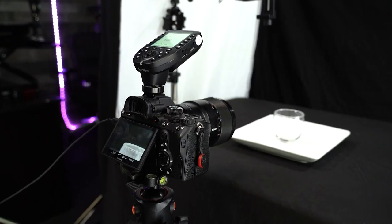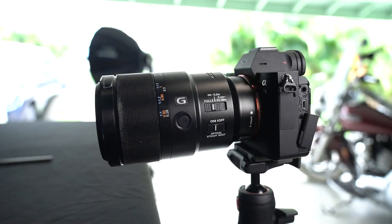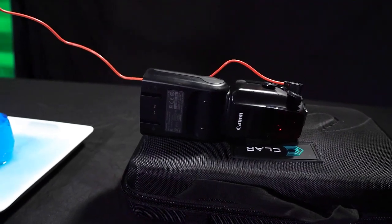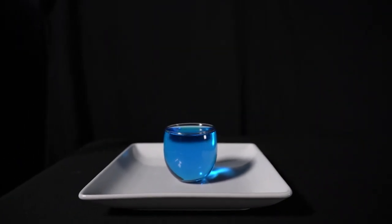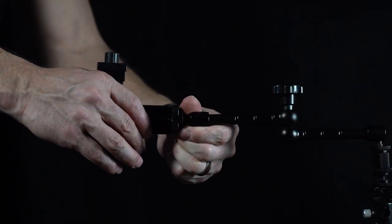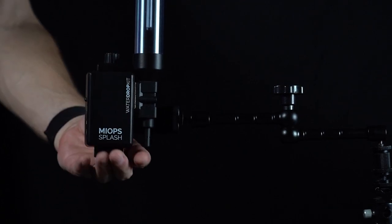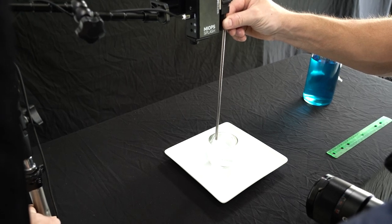Setup of the device is fairly painless with the new hardware. What you'll need is a camera, a tripod, preferably a macro lens, the MyOps Splash Water Drop Kit, at least one strobe, a bowl or glass, and a larger bowl or plate to catch the water. Mount the clamp bracket to the magic arm and attach that to a tripod or light stand — the light stand allowed me to adjust the height, which will be important later.